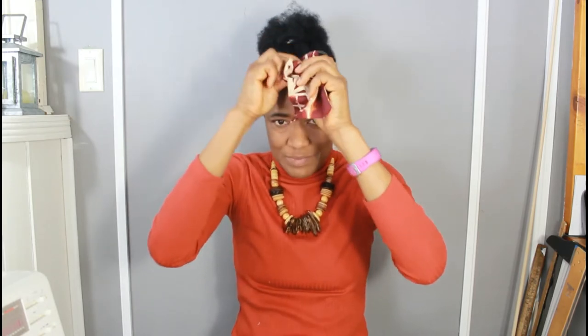Then do another tie, not too tight. Then wrap it around on itself. Tuck one end under, and then tuck the other end under. And that is one way you could wear the headband.